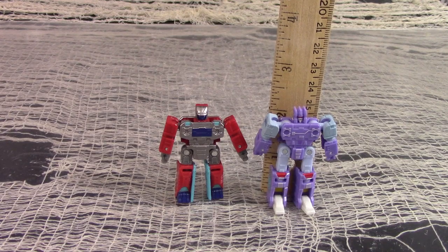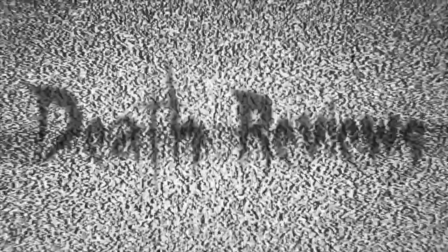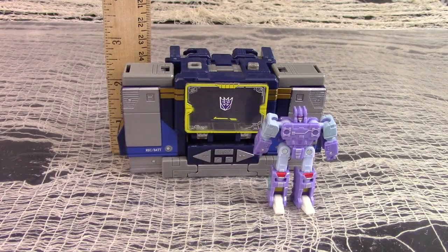For size comparison, here is Studio Series 86 Core Class Rumble Blue next to one of the Siege Select Micromaster cassettes — the name escapes me. Here is Studio Series Core Rumble Blue next to Masterpiece Rumble. And here is Studio Series 86 Core Blue Rumble next to Netflix Voyager Soundwave.